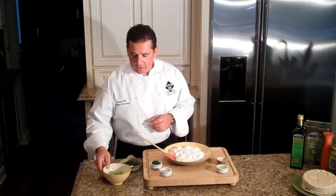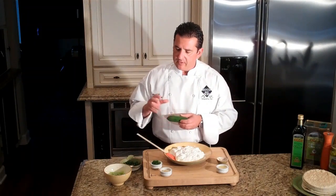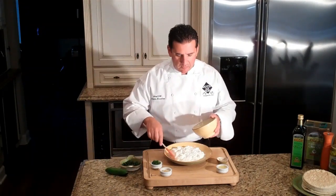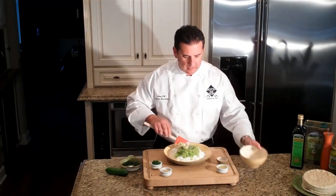The first thing we did is we took our cucumbers — I like to use these small ones, I think they're actually called Persian cucumbers. The great thing about these is they don't have seeds inside them. We're going to add our cucumbers that have been grated, and I've squeezed as much of the water out of them as I can.